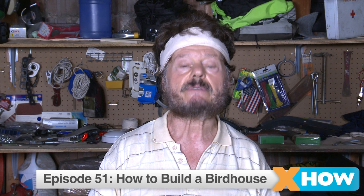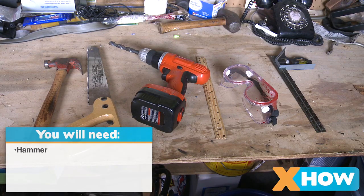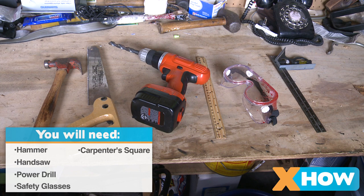Now, today we're going to have a lot of fun. We're going to build a birdhouse, a simple birdhouse, and it's going to be terrific. Let me tell you first the tools that you're going to need: a hammer, a handsaw, a power drill, safety glasses, a carpenter's square, a hammer, a ruler. And we're almost ready to start, but don't forget a power drill — very important, power drill.